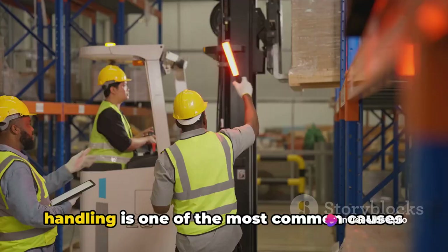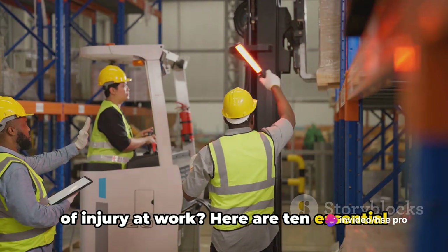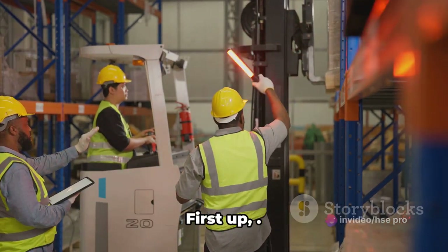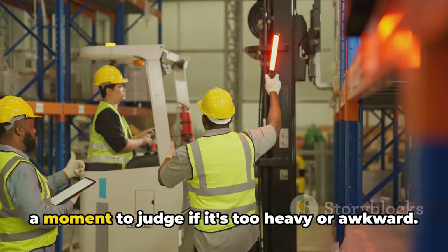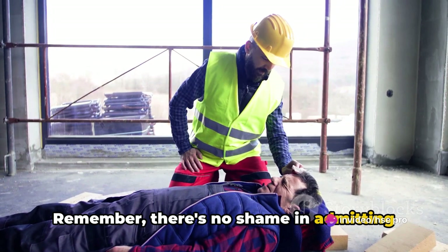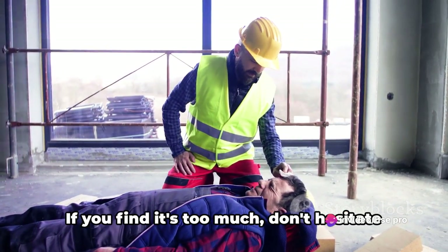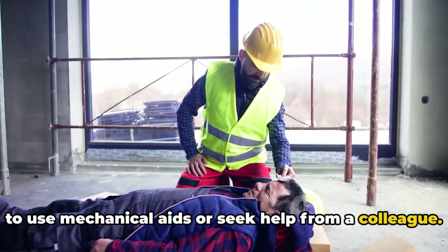Did you know that improper manual handling is one of the most common causes of injury at work? Here are 10 essential tips to ensure safety in the workplace. First up, before you attempt to lift anything, take a moment to judge if it's too heavy or awkward. There's no shame in admitting when a load is beyond your capability. If you find it's too much, don't hesitate to use mechanical aids or seek help from a colleague.